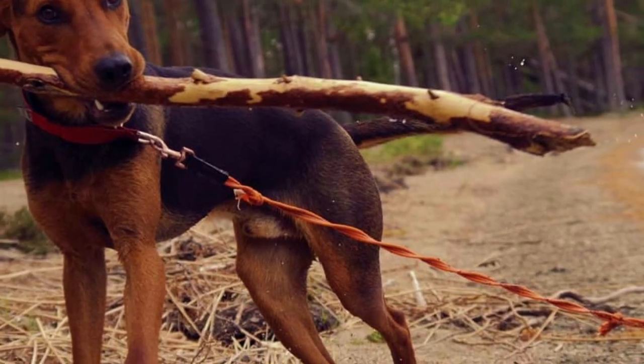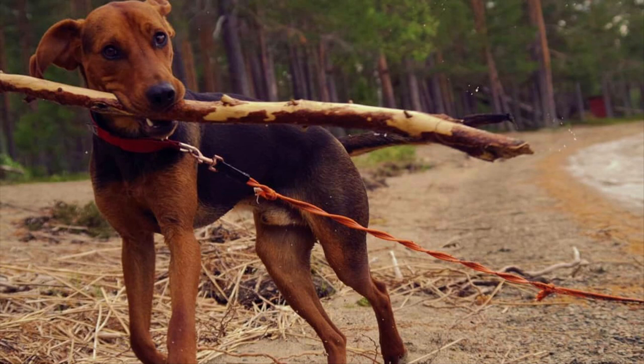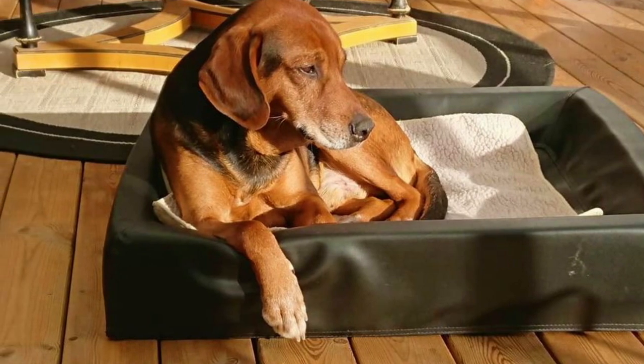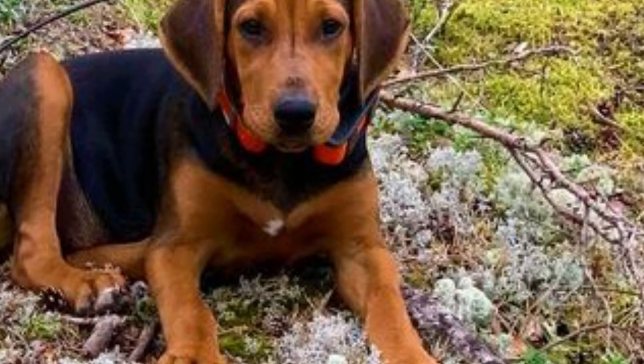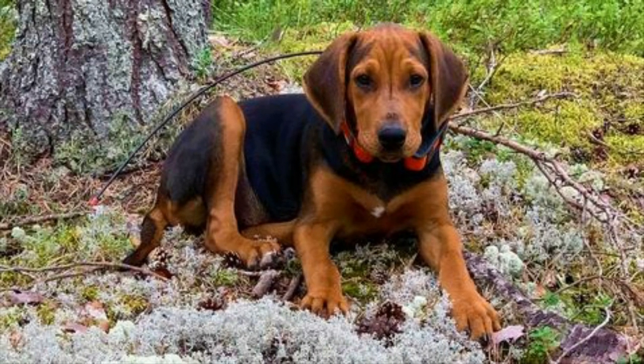The Schillerstövare is a low maintenance breed with minimal grooming needs. If you want to keep the coat in the best possible condition, regular weekly brushing is recommended. This way, you will reduce the shedding by removing loose and dead hair and also remove any dirt from the coat. Just like with all dogs, you should also regularly check the dog's ears, eyes, nails and teeth, and clip or clean them if needed.